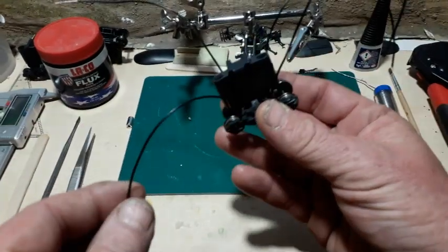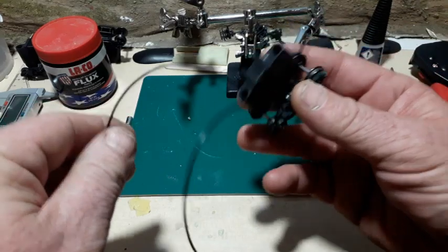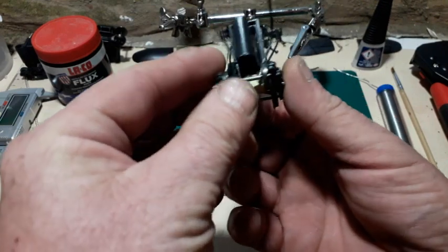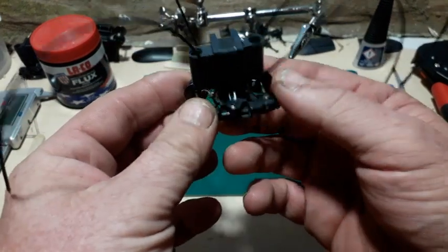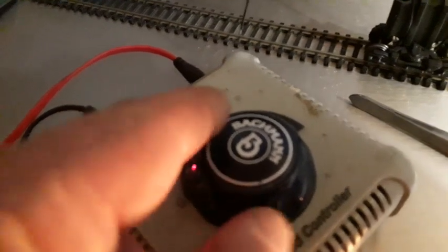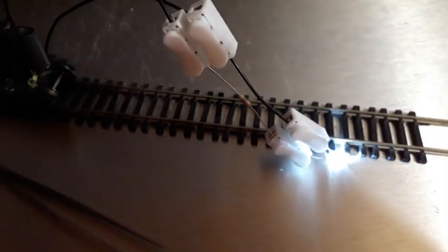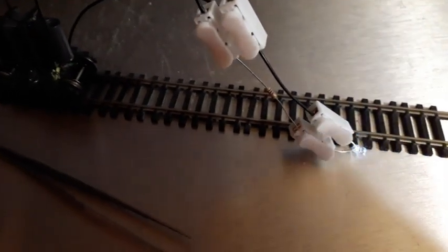You'll see I've soldered on the connections for this pickup bogey — there's one for each wheel. So there's the bogey on the track; it's got a controller there. As I turn that on — on, off, on, off — the LED lights up, and then if I switch it the other way it also works.